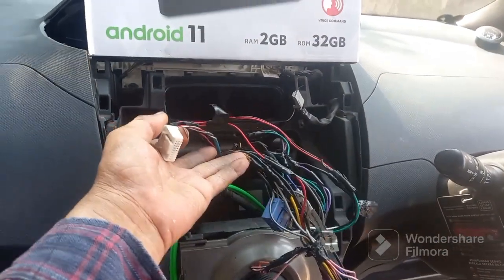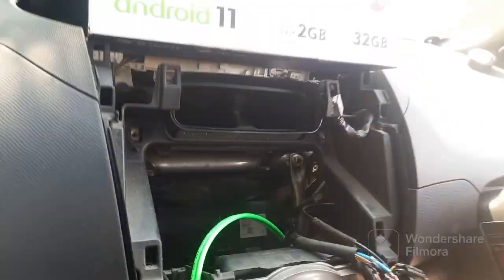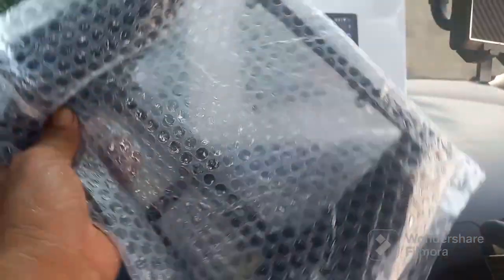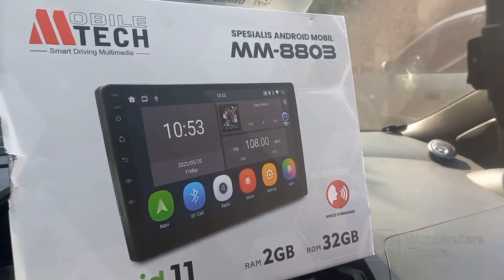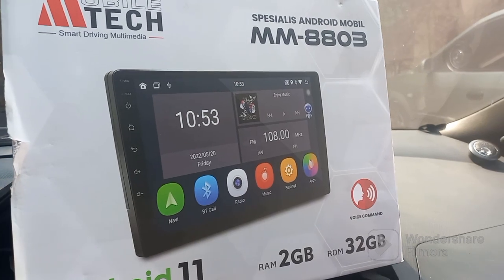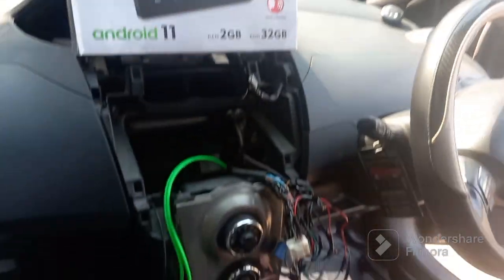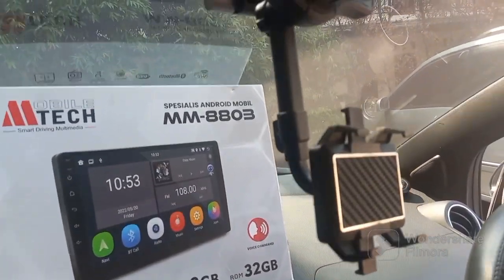Head unit yang lama sudah kita cabut. Kita mau install head unit baru. Kita sudah siapkan di sini soketnya ya, soket frame ukuran 9 ini buat Yaris bapau. Silahkan diikutin videonya. Untuk head unit pakai Mtech RAM 2x32 Android 11. Kalau mau order silahkan, bisa kita bantu pemasangan. Untuk alamat toko di pasar otomotif Duransawi, Jakarta Timur. Kita langsung eksekusi dulu, kita juga pasang desk frame-nya.